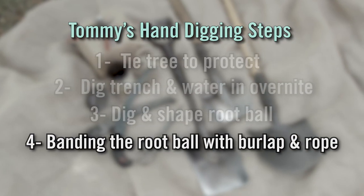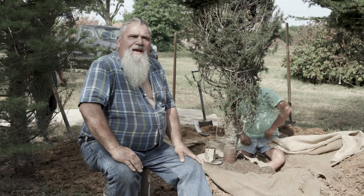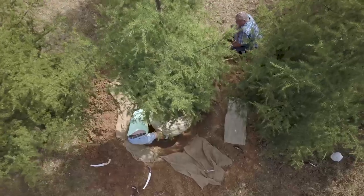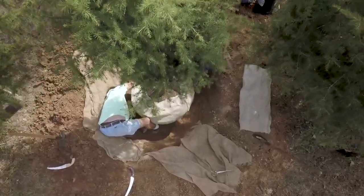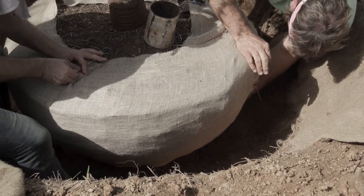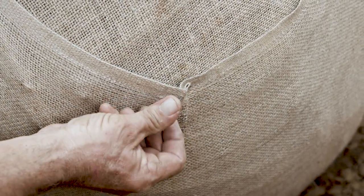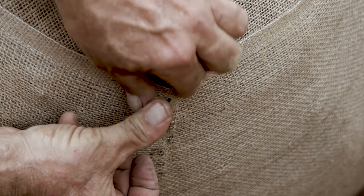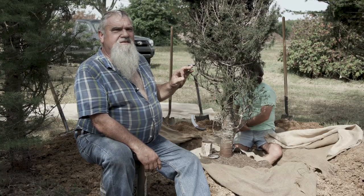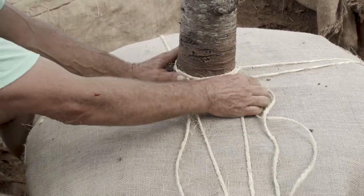Step four is the banding of the tree — think of it as an insurance policy. Right now we're at the crucial part of the dig. It's very important on a bigger tree like this to band it then rope it, so when you break it over you don't lose the ball, crack it up, or crumble it. This tree has been growing for 12 to 14 years and there's no sense in rushing and not banding and roping.